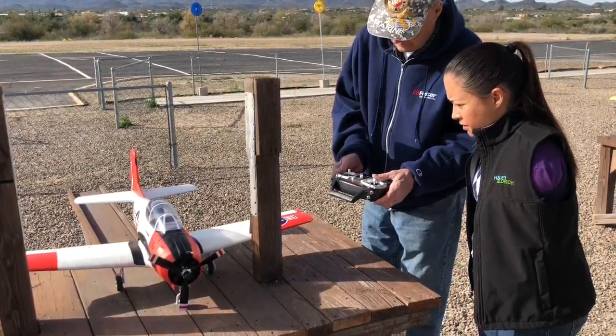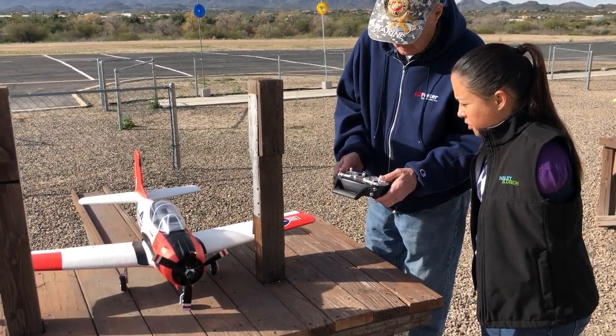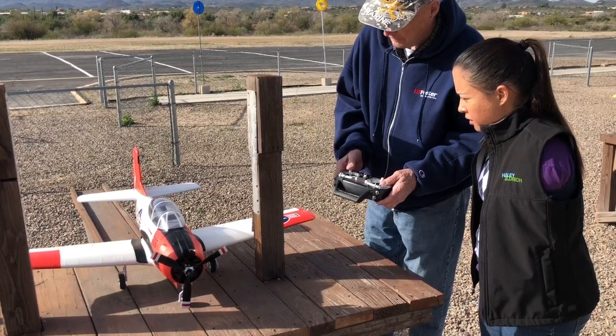And this is also rudder on this side. But when you're going to fly, you're only going to use this one here. Just use this for the elevator.